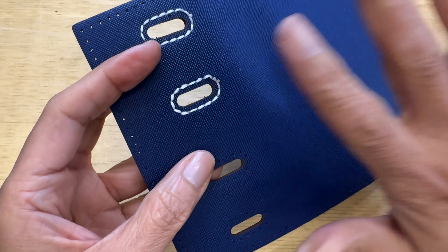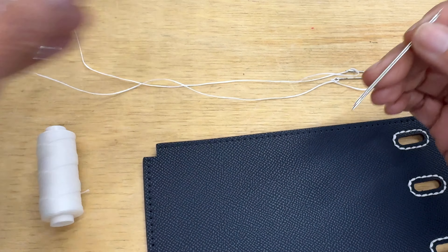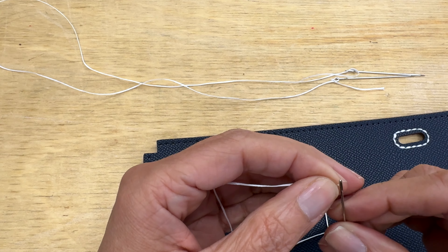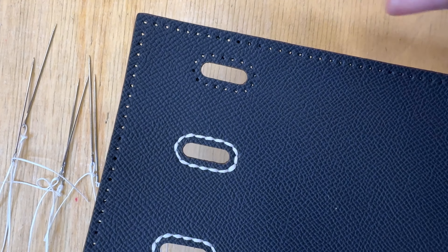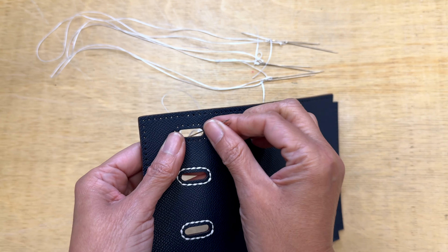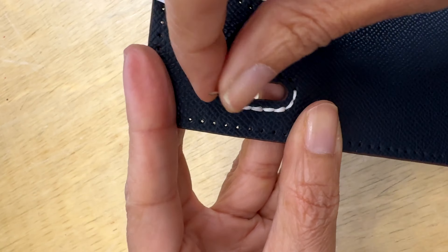I realized that since I have so many holes to do and they included so many needles, I decided to thread all of them at the same time. That way, when I finish one I just grab the next and the next — cutting a little bit of time. Me and my shortcuts!